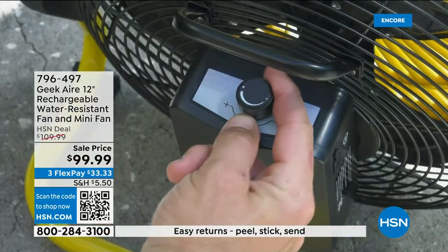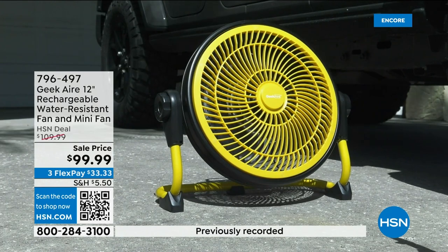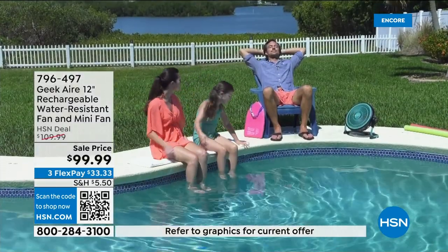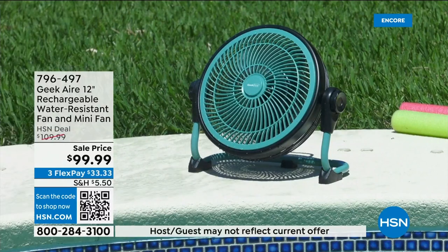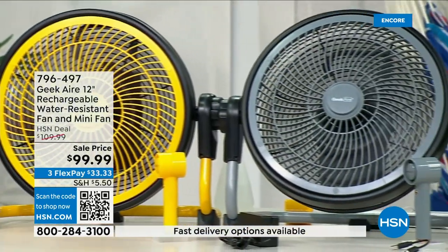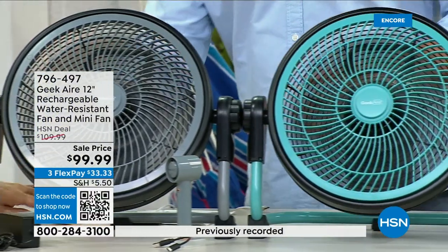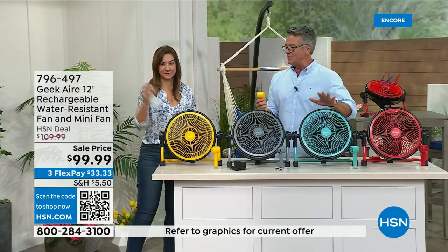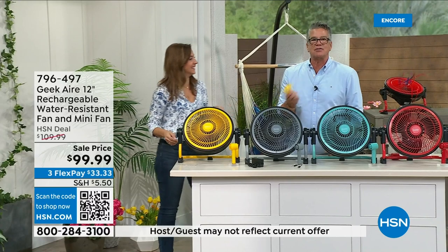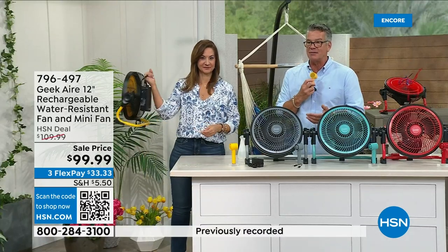Whether you're barbecuing on the deck, working on your car, or at a farmers market in the heat, this keeps you cool. It's IPX water resistant. Danny's girlfriend — a nursing student — took my aqua one and said it was so powerful it was ridiculous for a little handheld fan. The yellow is selling fast with only about 130 left. Everyone who orders gets the complimentary handheld fan.